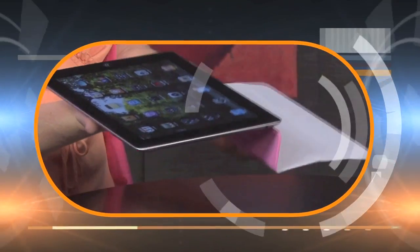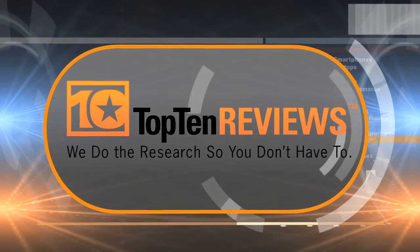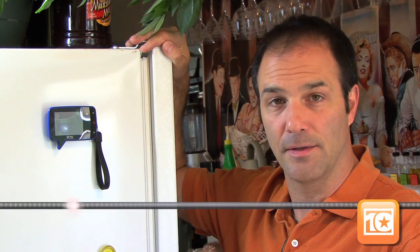Should you buy a whole new microwave or a whole new fridge just to get that memo feature? Nah. Hi, I'm Rich Bonaduce with Top 10 Reviews and this is the Play from Native Union.